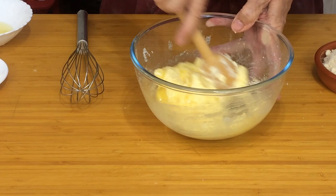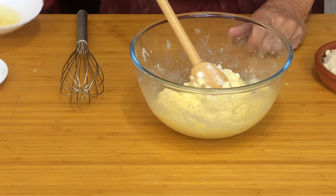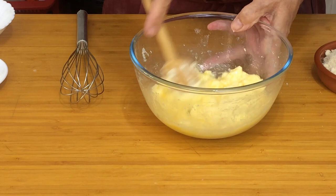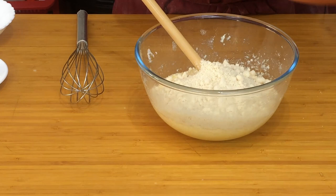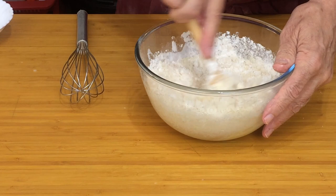Once that's all incorporated we're going to add the second egg. You can see that's mixing nicely. Now the next thing we add is the ground almonds and the flour — 34 grams of plain flour. We just need to mix all this together now, making sure it's all incorporated.